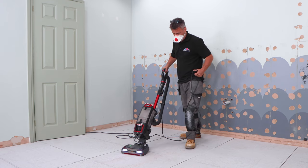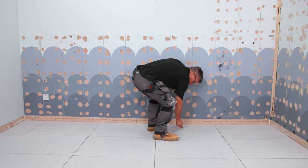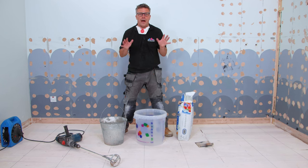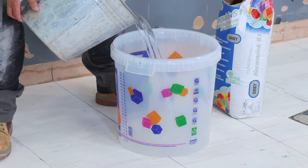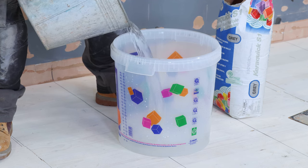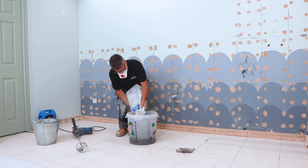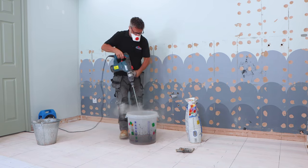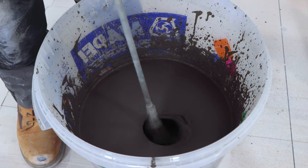Now I've completed the dry lay and all the cuts are done. I can hoover up the dust, number the pieces and take them back up, ready to mix my adhesive. I'm ready to mix my RapidSet flexible adhesive. Start by putting water into the mixing bucket, then load the powder in and mix it, adding the powder slowly and mixing a small amount at a time using a large power drill with a mixing paddle. Always mix up just enough that you're comfortable laying out before it dries.